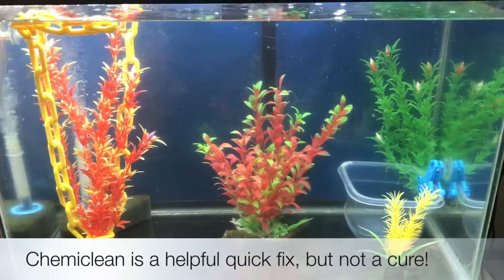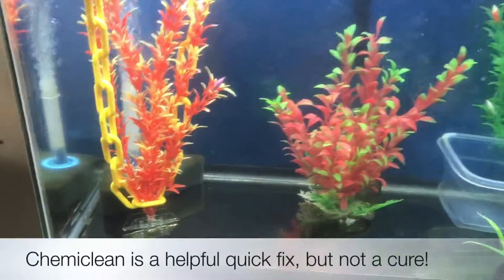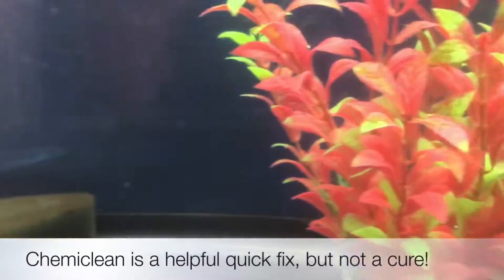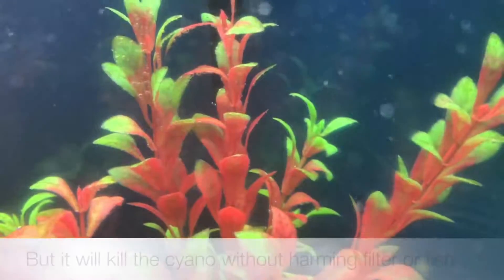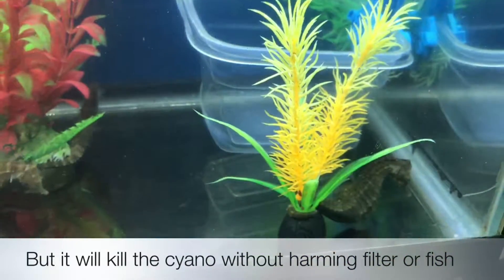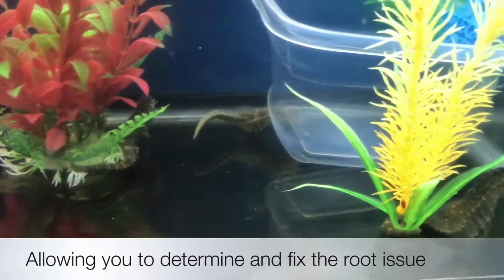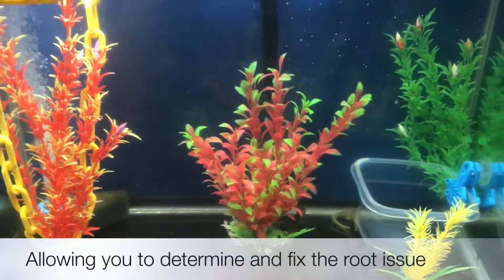After my water change, cleaning my plants, and so on, you can see the tank looks marvelous again. The sponge filter shows signs of still having the beneficial bacteria in it to keep my tank cycled, so it did not harm my filter. The fish weren't hurt, and it is a great product, but again, it's just a quick fix. If you're having issues with cyano, you need to get to the root issue.